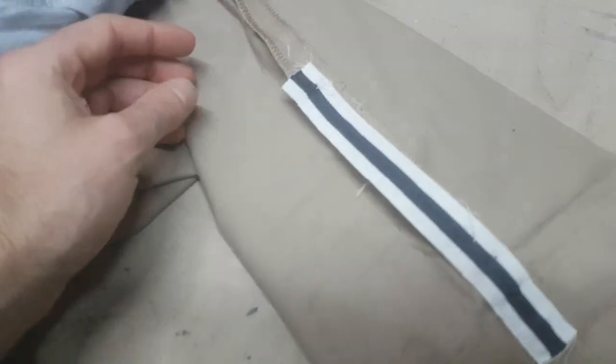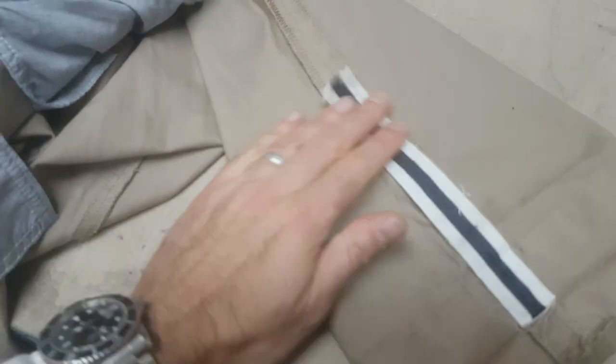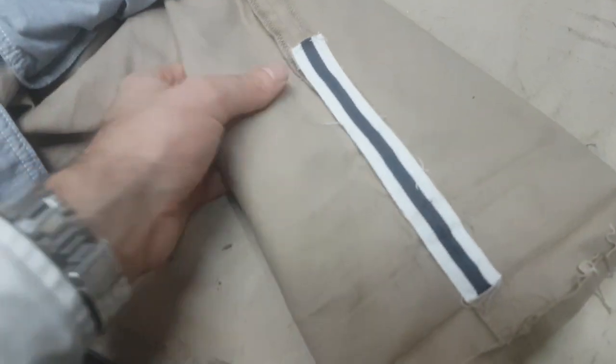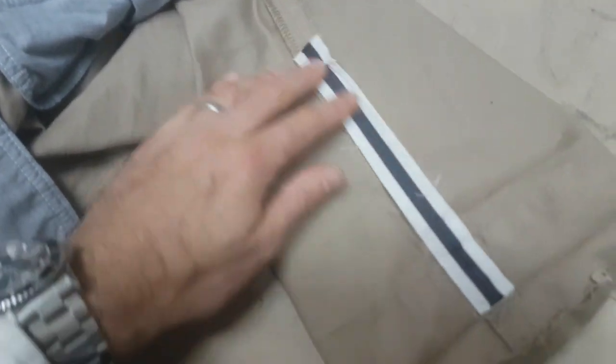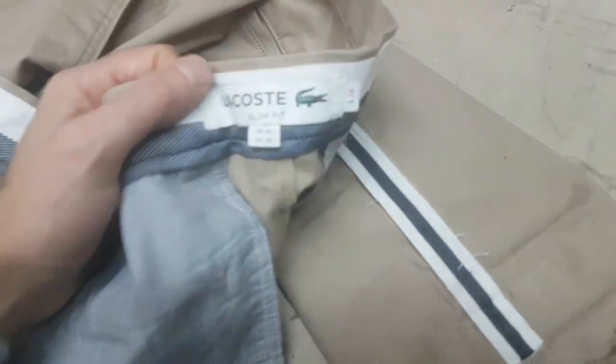I'm not keen on it myself, but I suppose with chinos it's more just for that look rather than completely trying to deceive you — like with selvage denim trying to look like proper Japanese selvage denim. With chinos it's more just for the aesthetic look. Let me know what your thoughts are on fake selvage chinos.